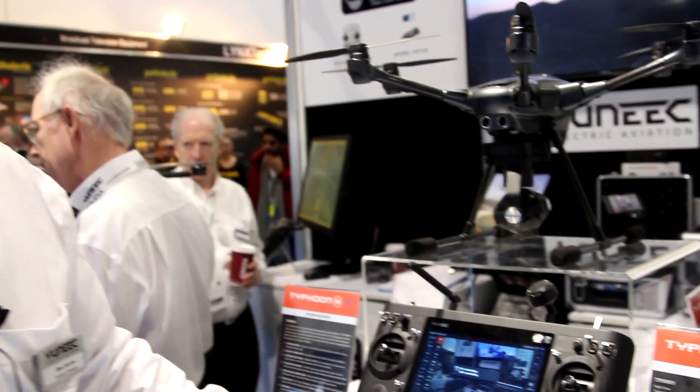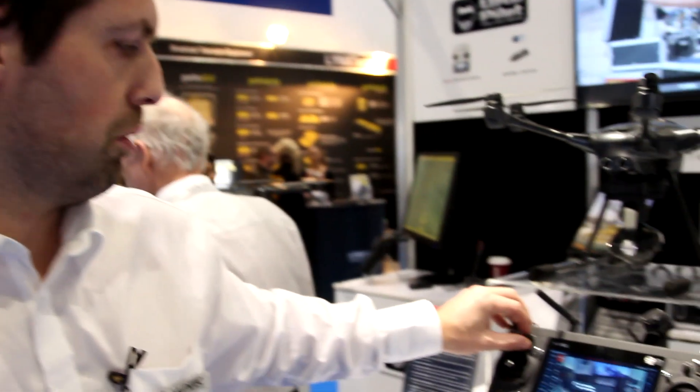One of the big differences with the Typhoon H is we have waypointing. We have something called CCC — curved cable cam — which is what we call our waypointing. We have orbit mode, so we can orbit a point of interest or we can orbit the transmitter. We also have journey mode, which is like an open scene or a closed scene kind of shot. You can set the machine up and just operate the camera. On top of that, we have 360 yaw mode.